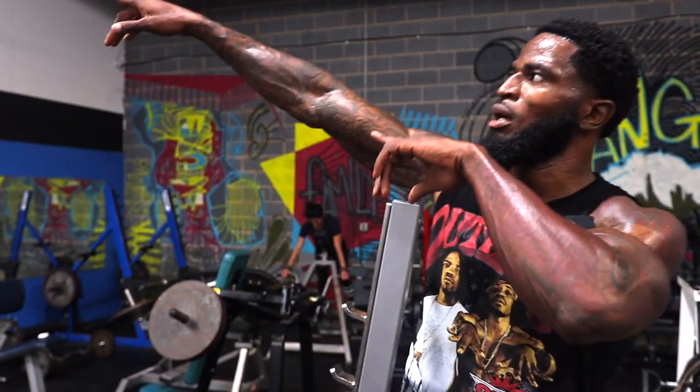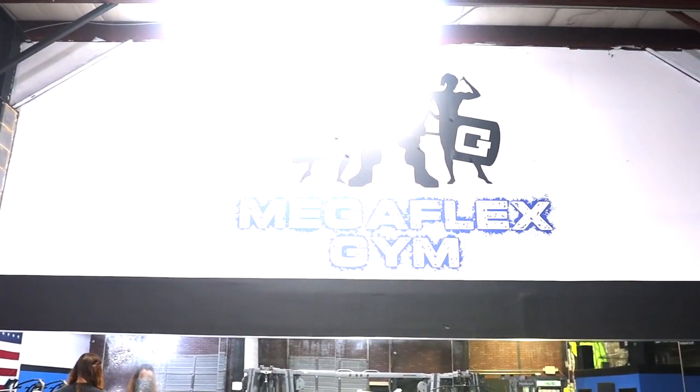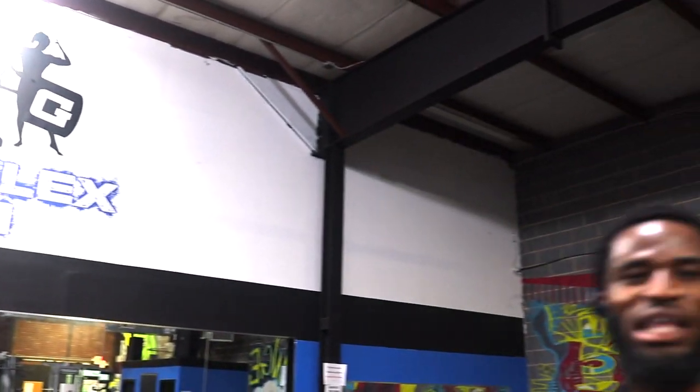Big shout out to Mega Flex Gym, located in University, Charlotte, North Carolina. I'll leave all the information down in the description. Good environment, good place to get your workout in — everybody to themselves. So big shout out to Mega Flex.